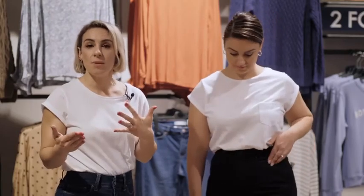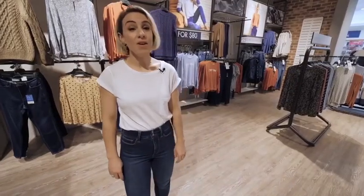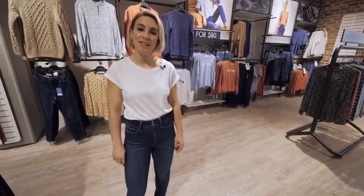They also lend themselves to be a little bit more dressy, so not only can you take them into the evening, you'll be super comfortable too. So as you can see, no matter your size or shape, there's a fit to suit you.